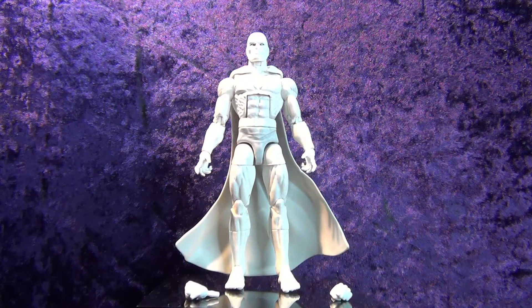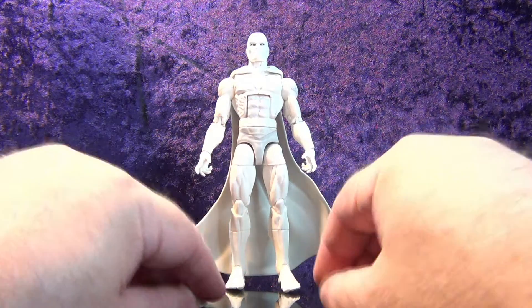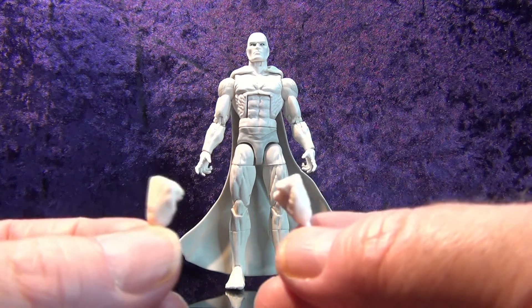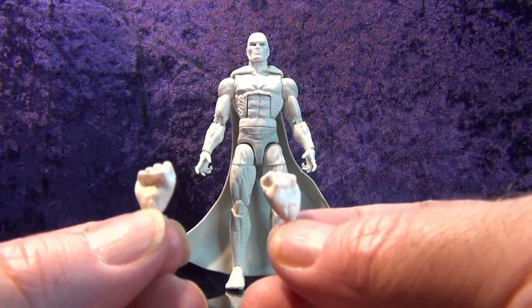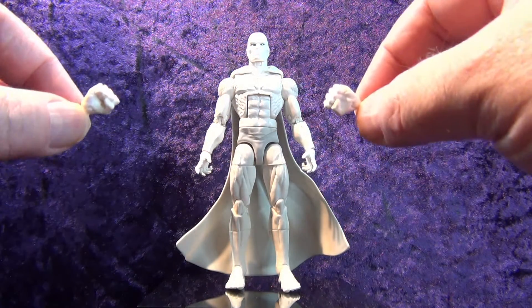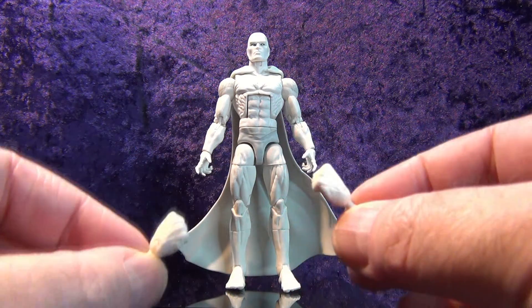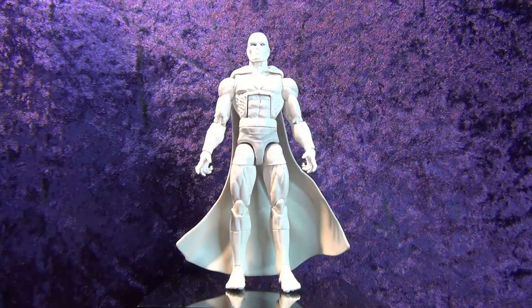Let's get him on a pedestal and take a look. He comes with two sets of hands: the splayed-out power hands and two fist hands, both in white. I'll set those down and let's go ahead and examine him.